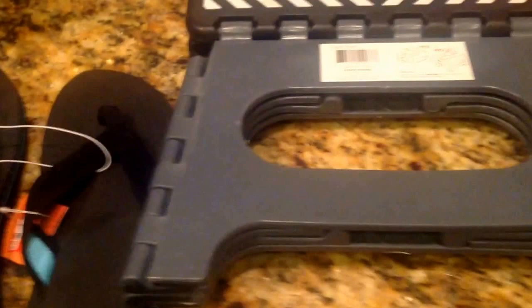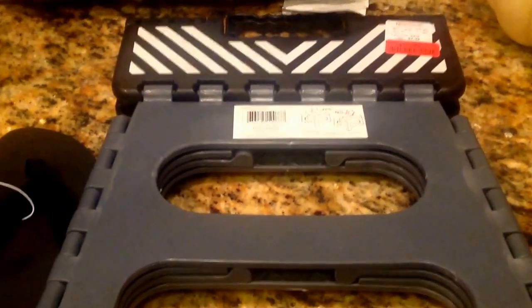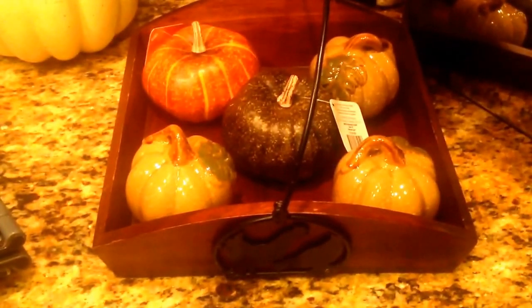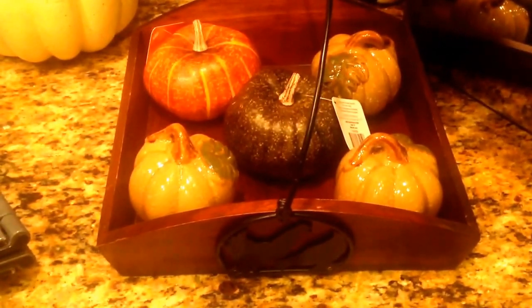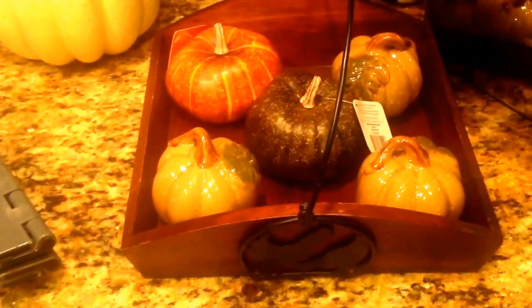I picked up this step stool from HomeGoods, which was on clearance for $5. It's black, white, and gray. And then I picked up this cute little wooden basket from Habitat for Humanity. I only paid $3 for it. I'm going to use it in my fall decorations on my dining room table, and hopefully I'll upload a video on it so you can see it.